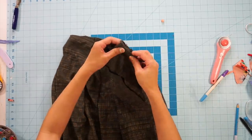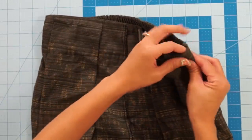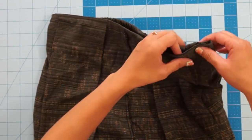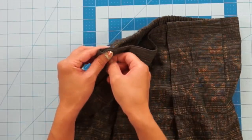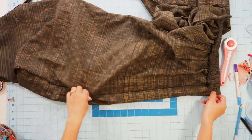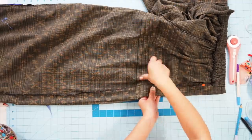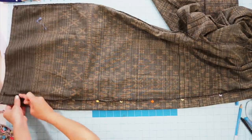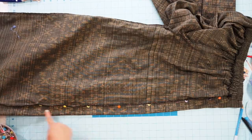Instead of just facing the side seams together and taking it in, I'm going to pinch in the front side and sew next to the side seam. This way, we're not sewing over the elastic band, which would create a bulky seam on top. Notice how I'm folding the front side of the pants facing together and pinning the seam down next to the original side seam, then sewing as close as you can to the original side seam.